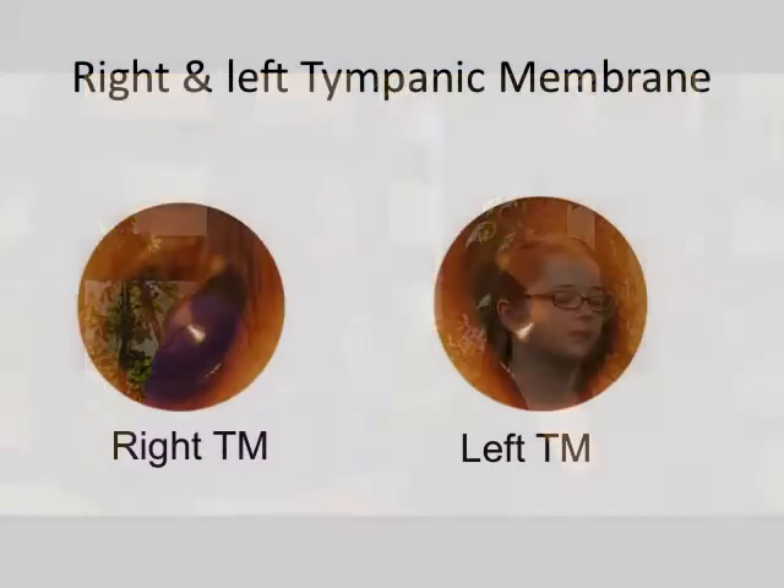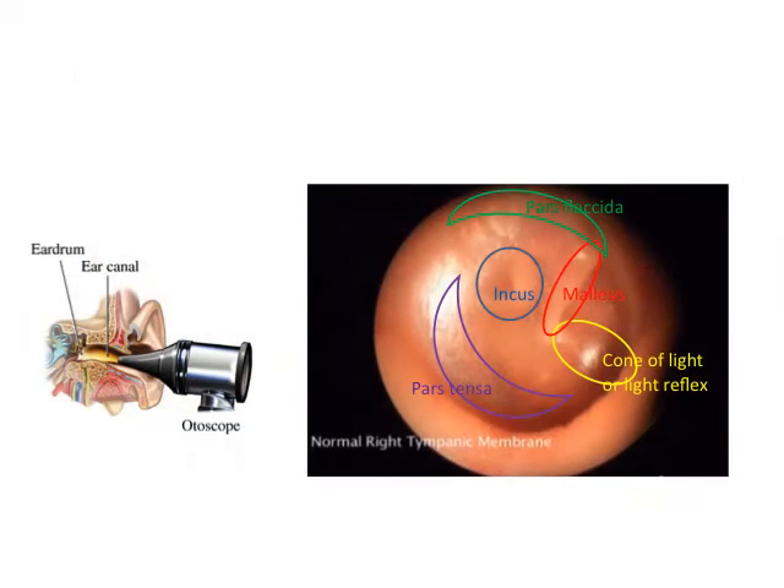What I'm looking for on the tympanic membrane is several different landmarks. First, you'll see the cone of light, which is basically a light reflex from the otoscope. On the right ear it's at about 5 o'clock, and on the left ear it's at about 7 o'clock. At the bottom of the tympanic membrane you'll see the pars tensa, and at the top you'll see the pars flaccida. You'll also see the shadow of the malleus and the incus.